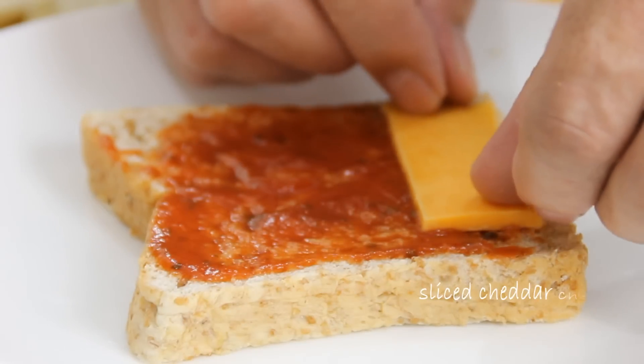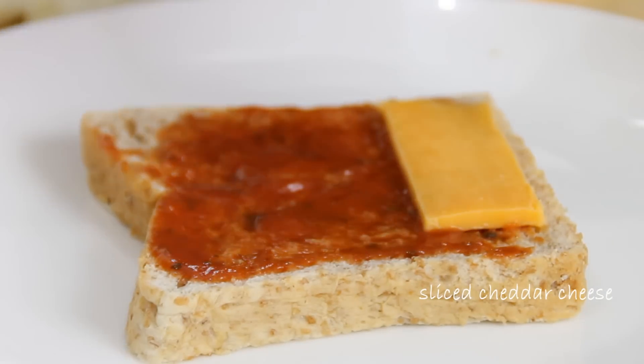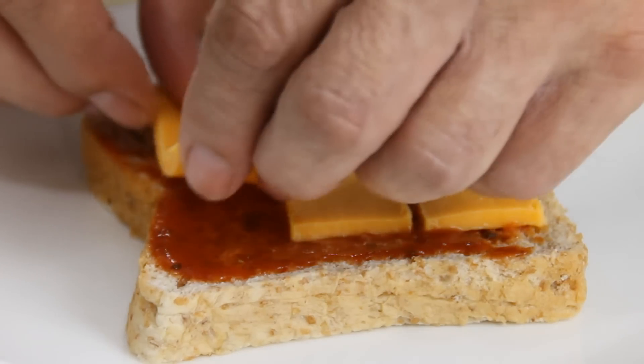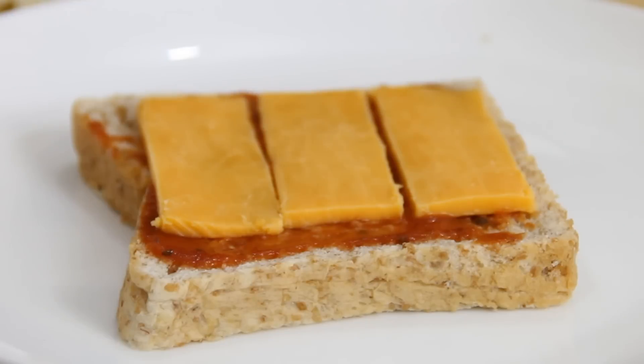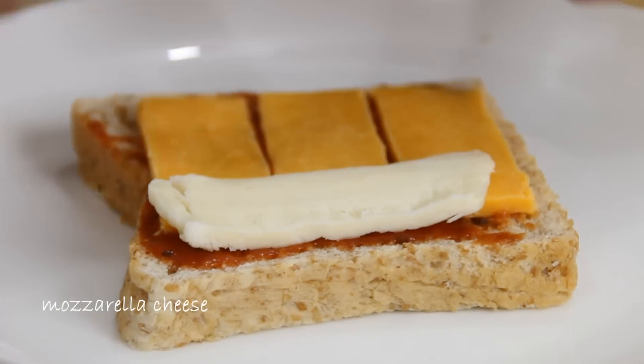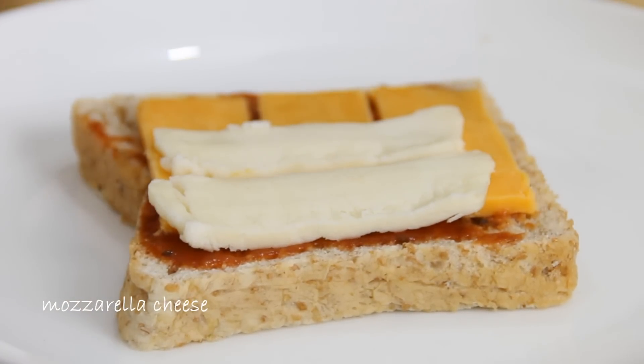I'm gonna add some sharp cheddar cheese over top of the pizza sauce, and in my humble opinion it's really not a grilled cheese sandwich unless you add cheddar cheese. And seeing this is a grilled cheese pizza, I'm gonna add some mozzarella over top of the cheddar, because it's really not a pizza without mozzarella.